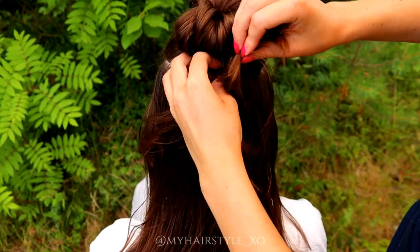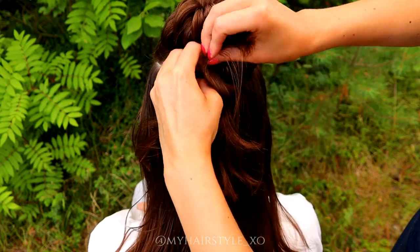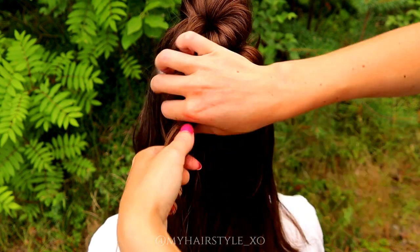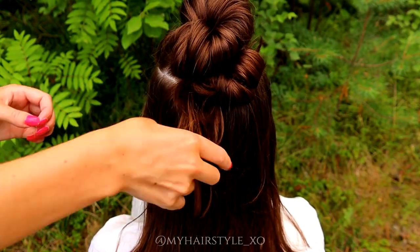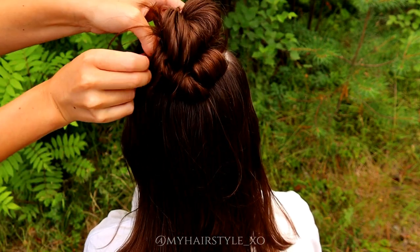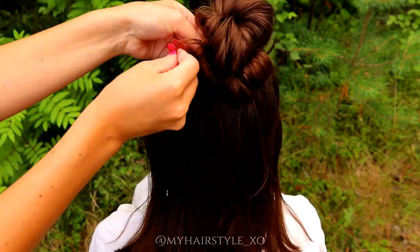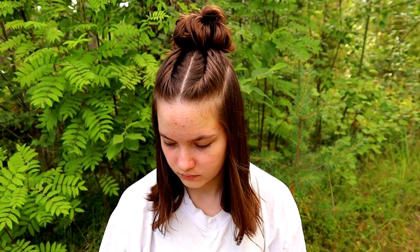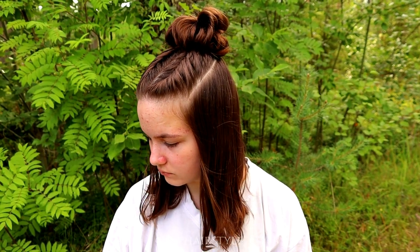Like this. Then just repeat again — new strand of hair, flip in. New strand of hair, flip in. Keep on repeating until all the hair coming out from the ponytail is inside. And here's the last hairstyle.